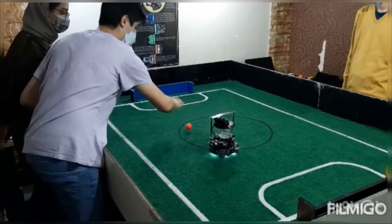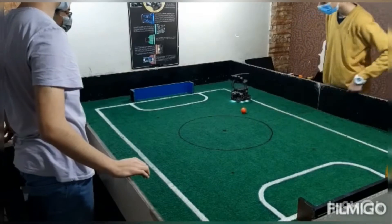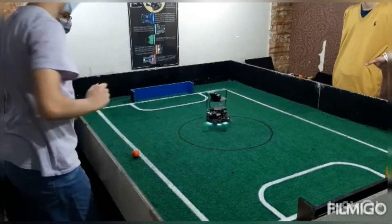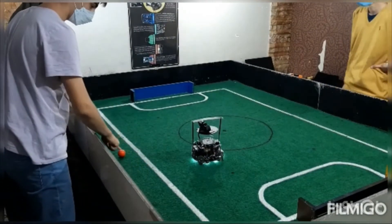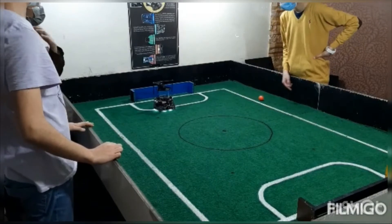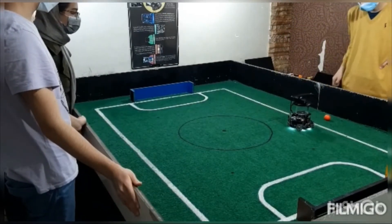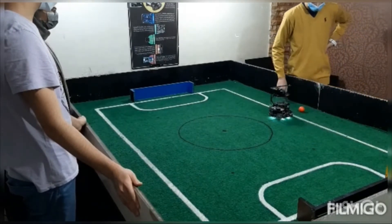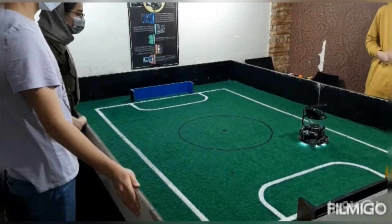We used LDR and Sharp sensors in writing the algorithm. By using the numbers they give us, we can find out whether the robot is outside or not. When the robot goes outside, it moves at high speed and goes towards the ball wherever it is. When the ball is not in the field, the robot goes into defensive mode in the middle of the field. When the ball is in the ball-capturing zone, it attacks and scores.